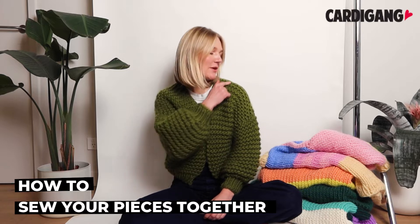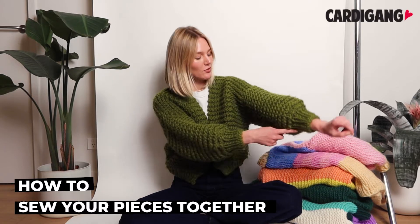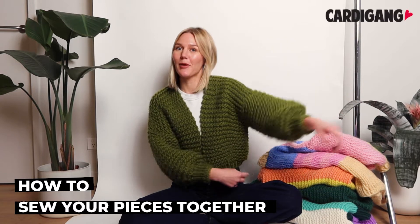Hi, I'm Kat from Cardigang, and today I'm going to show you how to sew your masterpiece together. We start by sewing the shoulder seams together, then we attach a sleeve, and then we go all the way from the rib to the bottom.